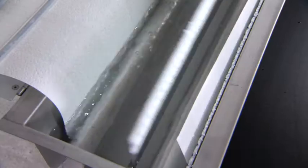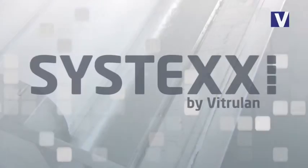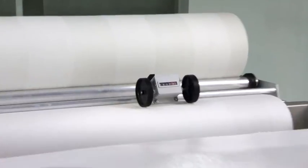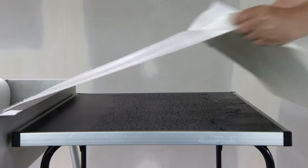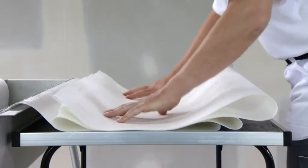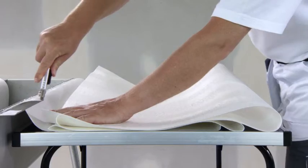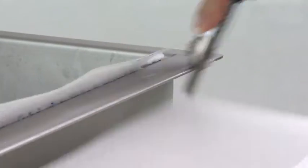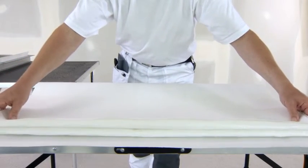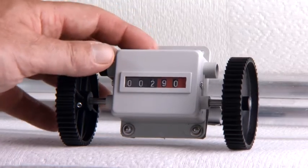Move the stripper into place against the roll. The integrated counter makes the work easy. Pull the desired amount through and fold it upon itself. Then set the counter to zero again.